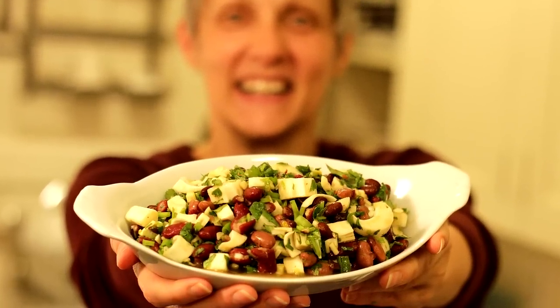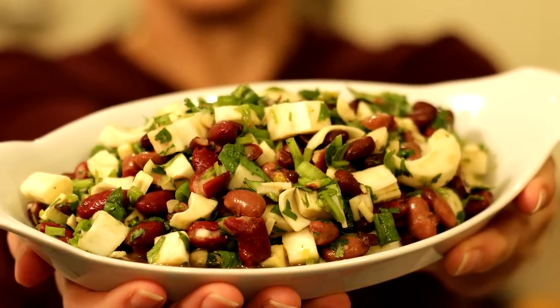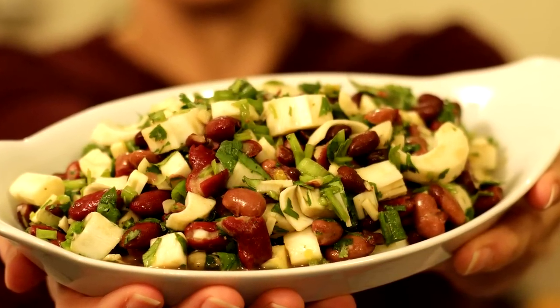Chef Buck here, and I'm going to watch camera girl make a salad, which is very exciting. She got a fresh heart of palm, and this is what she did with it.